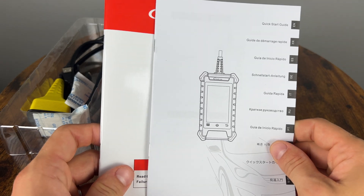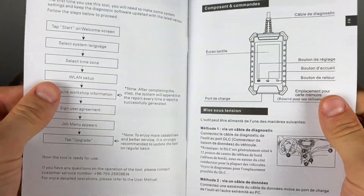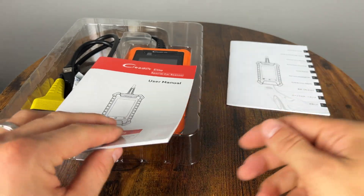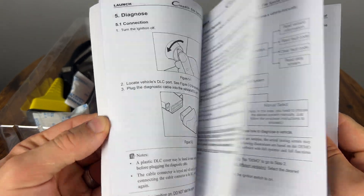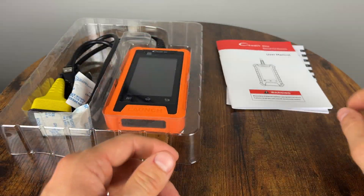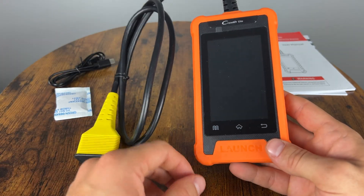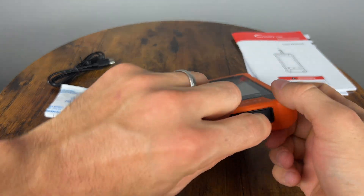So we have some documentation with the unit. We have the quick start guide, which will basically tell you how to plug it in, what the buttons do, and how to set it up for the first time if you've never used one of these devices before. And of course we have the user manual that tells you a lot more information — it's pretty much all in English. We also have an included USB Type-C cable, so if you want to transfer reports or things like that from the device to your computer, you can do so.